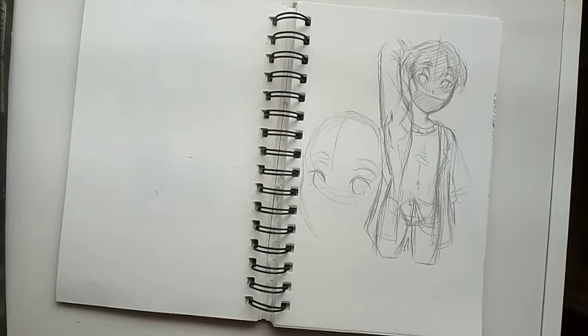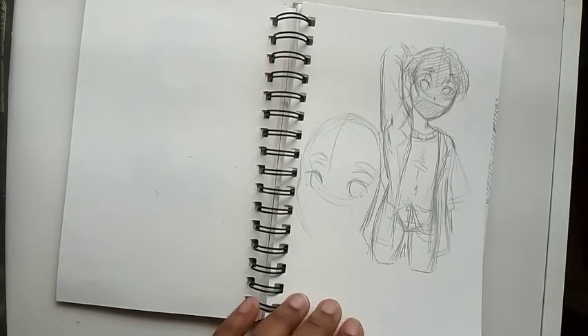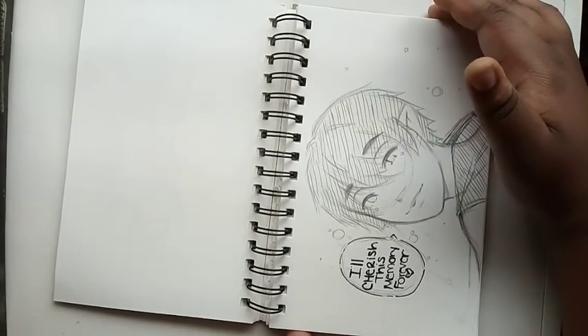Here are some doodles of my character Masa because I'm trying to develop his hideaway clothes — he is a celebrity so I'm not the best with fashion, but I tried. And here is a drawing of Narelle.